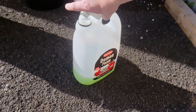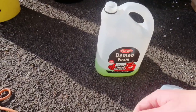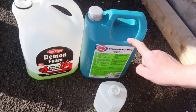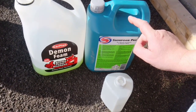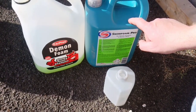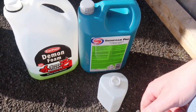It's £20 I think for that drum of Demon Foam. And you can't dilute it, whereas the AutoSmart Snow Foam — as you can see already — you can dilute that heavily. So for the extra £10, you're maybe getting easily five or six times the product by the time you dilute it down. That's good value for money, but for the extra £10, AutoSmart blows it away.